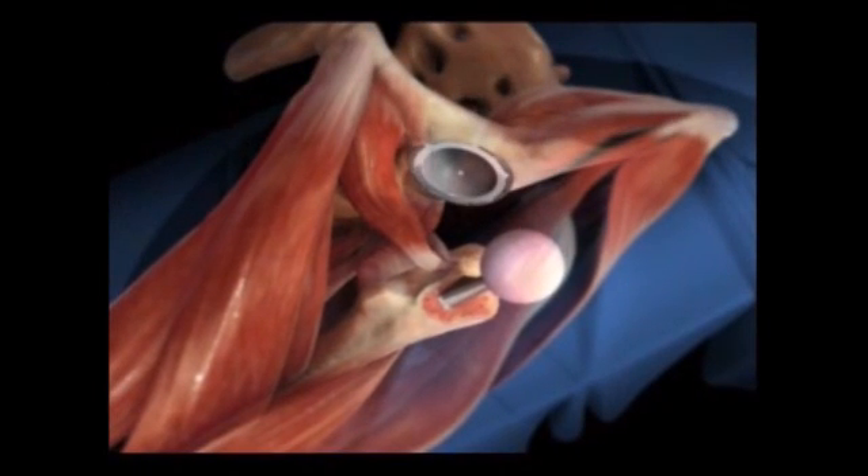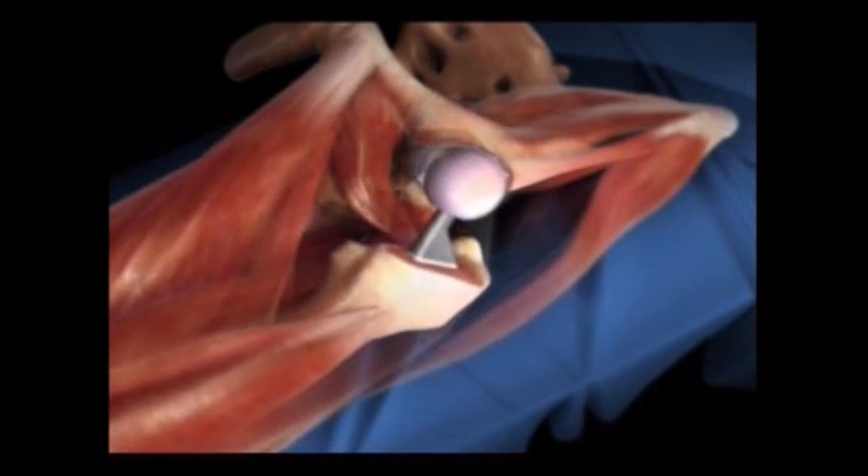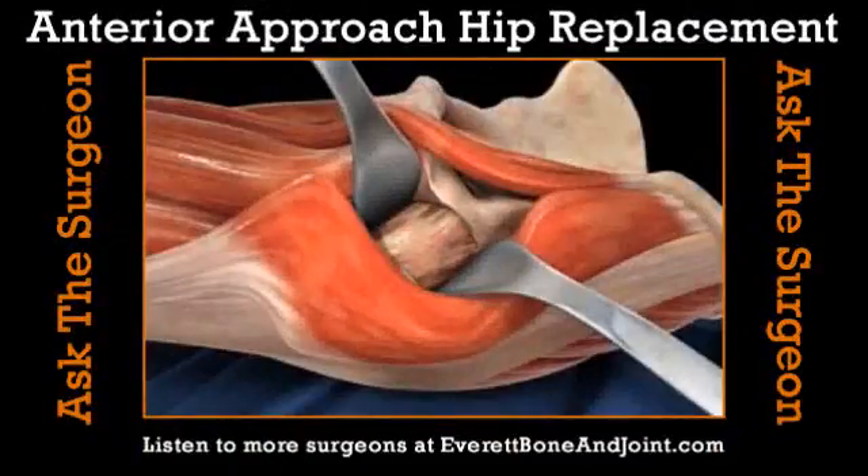The big key is not splitting or taking down the muscle. How long has the anterior approach been around? It's been around just as long as any other technique — it's just that because of lack of appropriate equipment, only very few people have been doing it, since the exposure is very difficult.